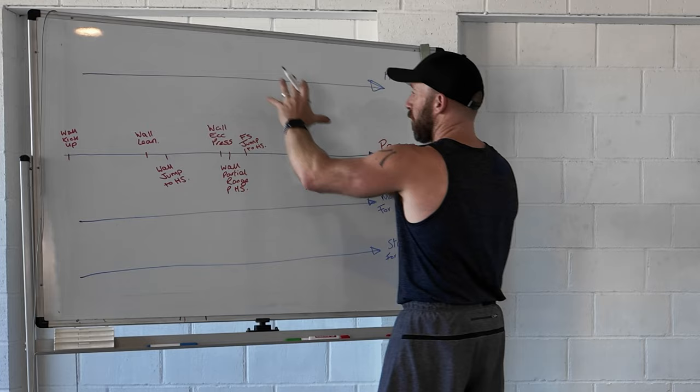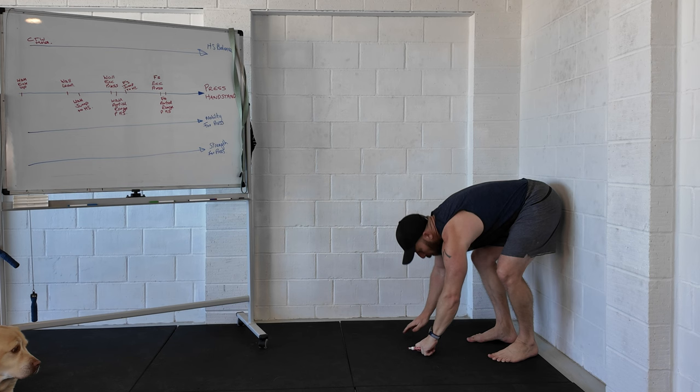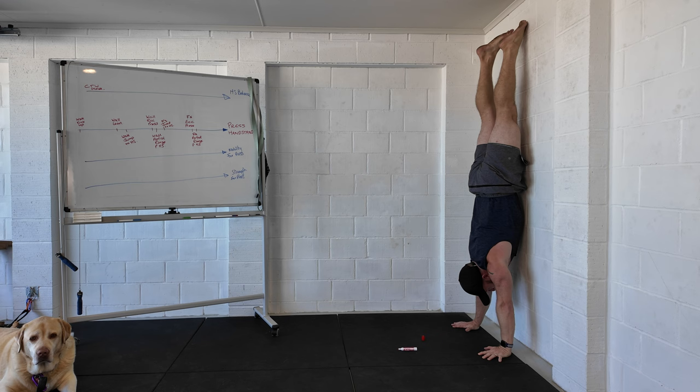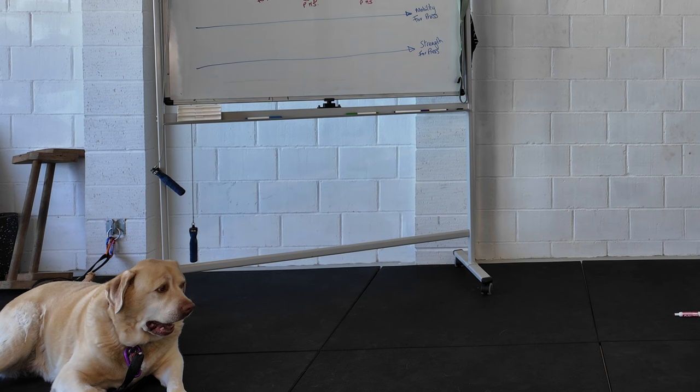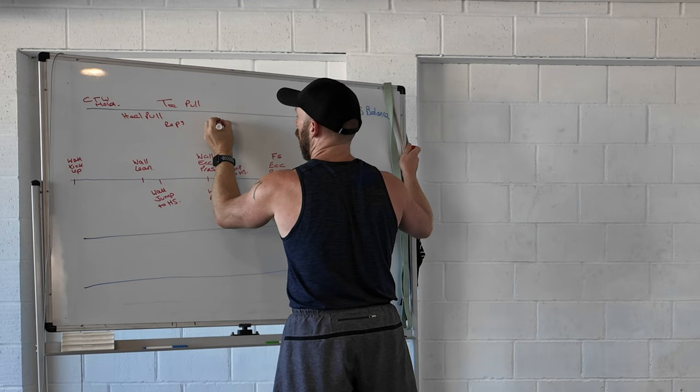The handstand balance line is a great example. We could start with a chest-to-wall hold — a beginner starts here and holds for maybe 10-20 seconds, while a stronger person goes closer and holds up to 60-90 seconds. Then we have things like heel pulls and toe pulls for reps and holds, which increases our balance window.